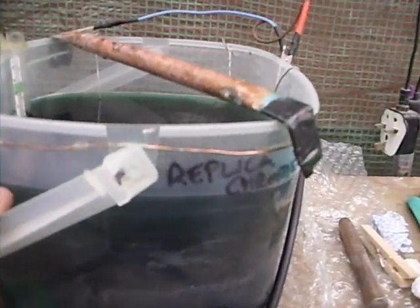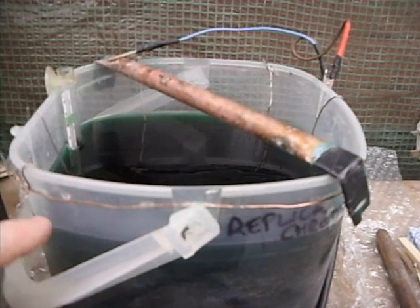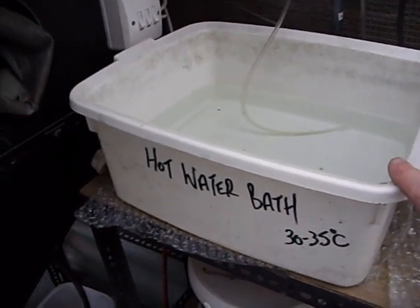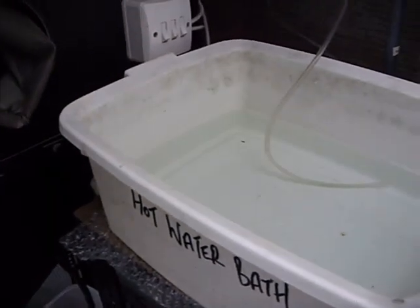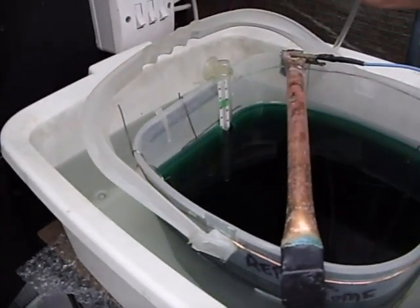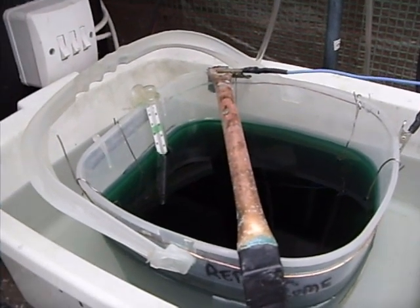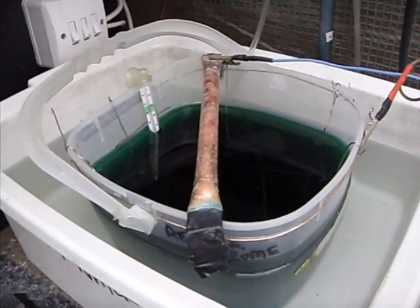Once you've made the solution up, mark where the level is so that as the solution evaporates you can just add distilled water to bring it back up. The solution needs to be kept at about 30 to 35 degrees C. The easiest way to do this is to use a washing up bowl filled with very hot water and dunk the plating tank in there with a thermometer, and wait till it gets up to temperature.